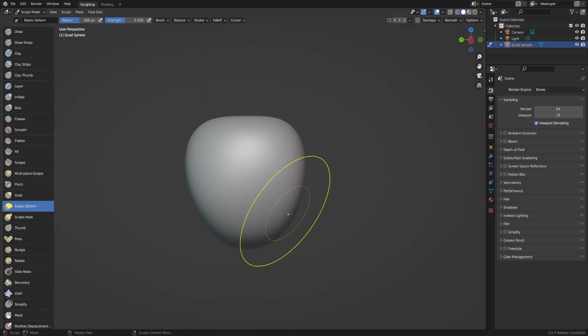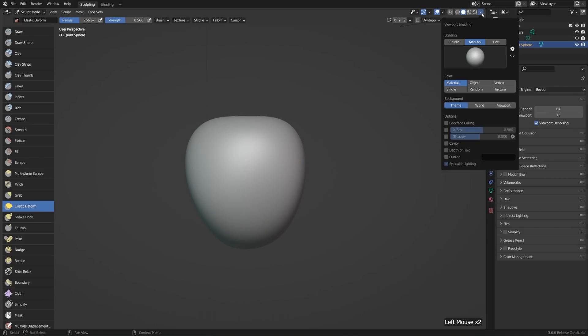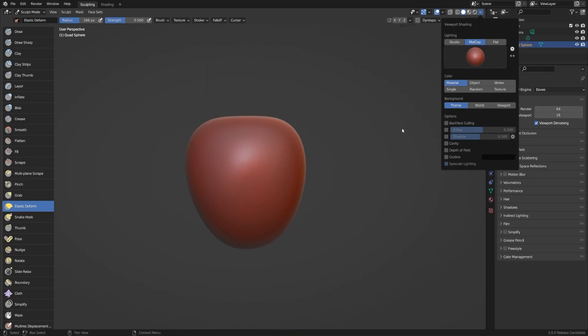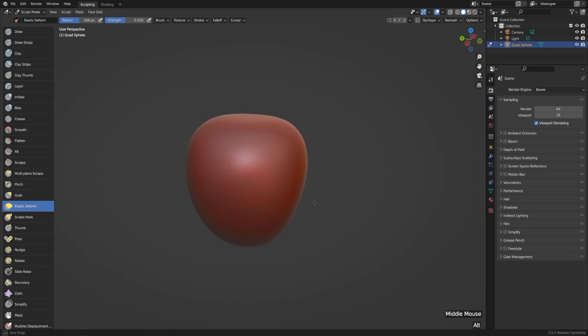This default gray MatCap is pretty nice, but let's liven it up a little bit by going to a red one. I'll use the dropdown arrow for the solid shaded options, and under MatCap — which it's set to by default in the sculpting start file — I'll just choose the red one in the middle left. A lot of people like this one for sculpting, a lot of people hate it, but for now I think it looks good for an apple.